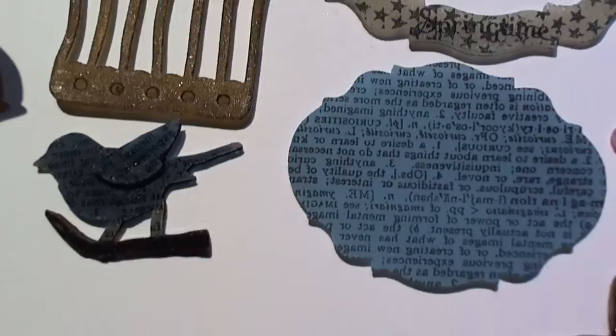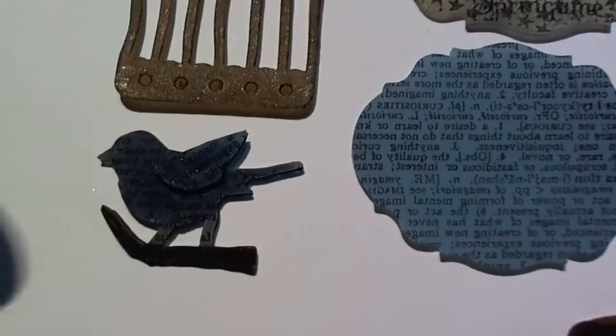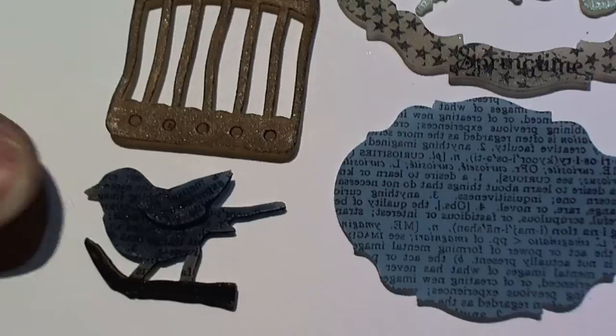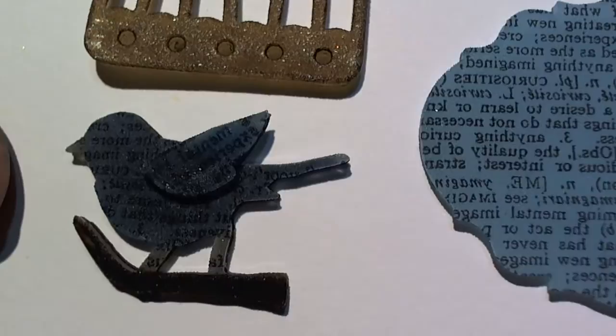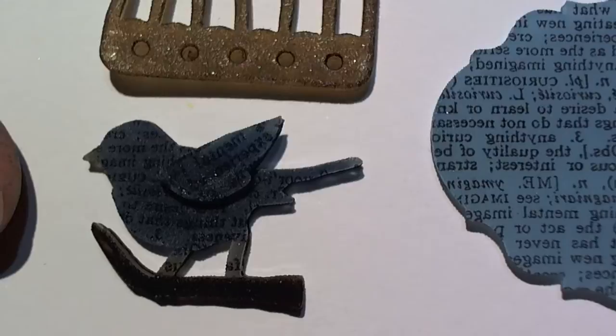And then this is the little dinker bird — look at it compared to the size of my thumb! I went ahead and used the Tim Holtz stamps to stamp on there, and you can tell how fabulous and fine those words are. They just shrink right down with the plastic — how cool is that?